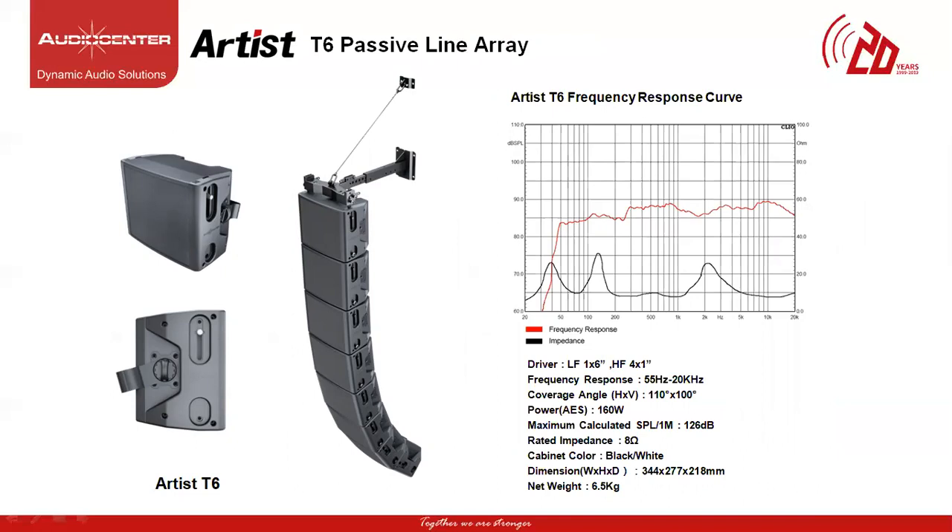The next model under the Artist Series is called the T6 passive line array speaker. This is a two-way speaker with one 6-inch driver and 4 soft dome tweeters of 1-inch mounted in front of the cabinet. The model can be used as a standalone single speaker or expanded to be a passive line array element with an operating frequency of 55 Hz up to 20 kHz, horizontal coverage angle of 110 degrees and vertical coverage angle of 100 degrees. The power of each cabinet is 160W and maximum SPL of 126 dB with rated impedance of 8 ohms per cabinet and a weight of 6.5 kg. The T6 speaker is expandable and scalable like a line array for more high fidelity audio. It's cost effective and user friendly to operate.